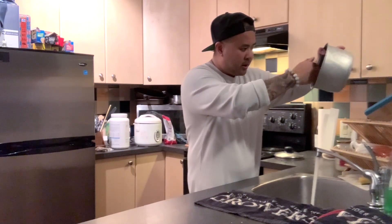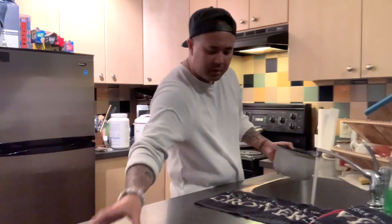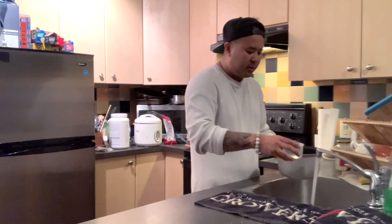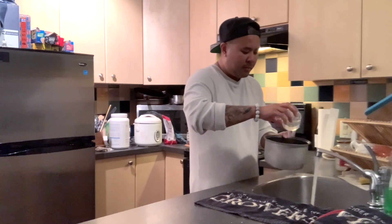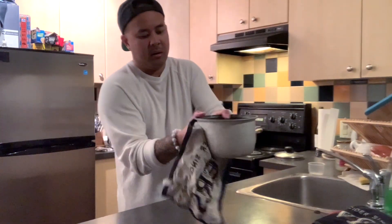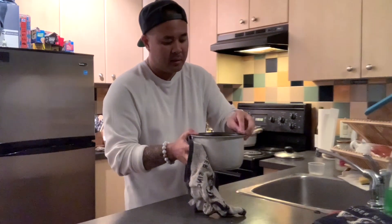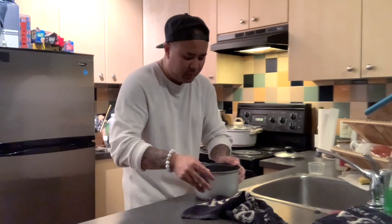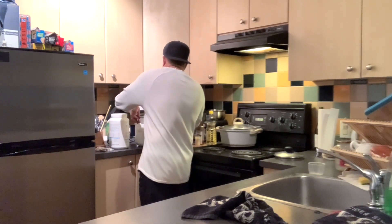Get all the starchy water drained out. We've got one and a half cups of Japanese sushi rice and one and a half cups of basmati rice, with three cups of water to match. Make sure our cooking pot or rice cooker is dry, and into the rice cooker it goes.